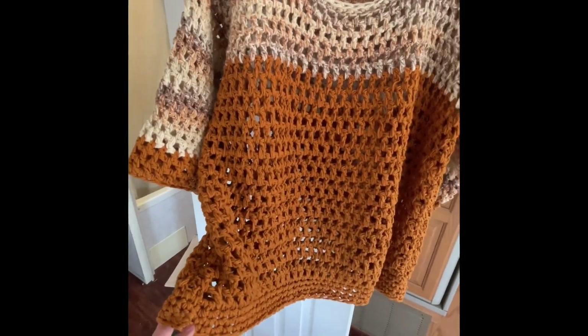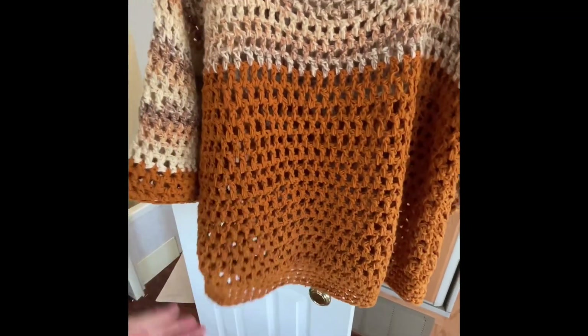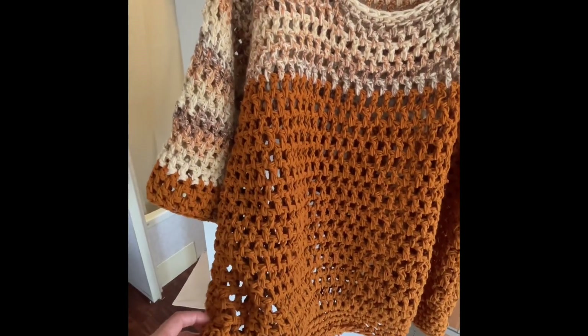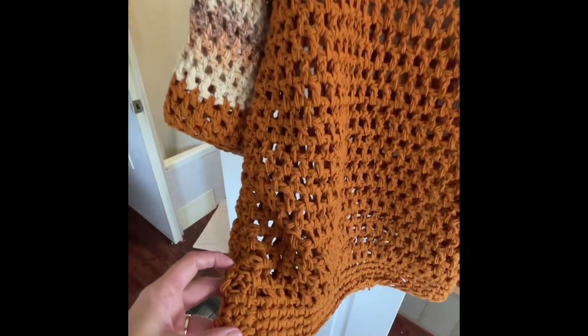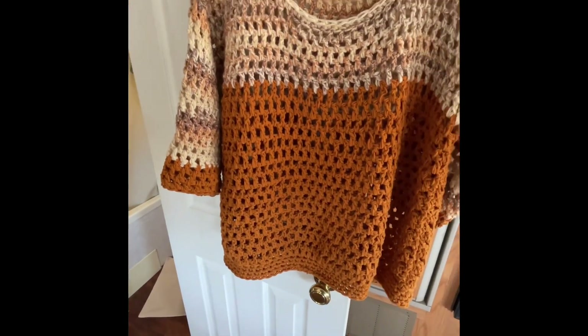There's one slit here and another slit on the other side. When you seam up the sides you were supposed to leave about three inches open right down at the bottom, and I totally forgot.